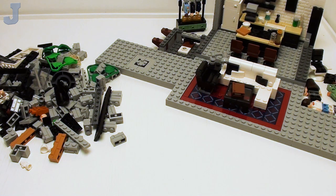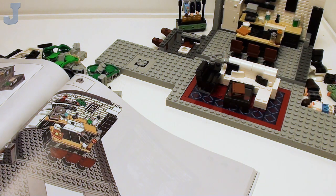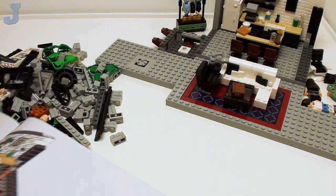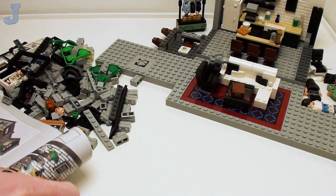Seven-year-old me would have been mind-blown to know this was a thing. When I was growing up, minifigures were pretty barren. Now we're going to get started. We're going to do the minifigure first — we've got to have our veggie tables before we have our dessert.